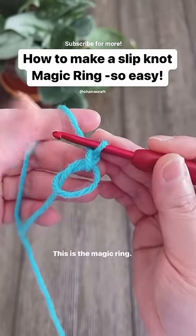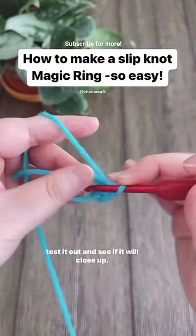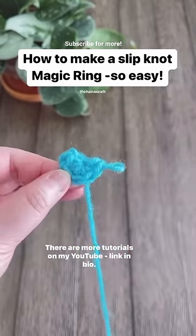This is the magic ring. Now you can make some single crochet into this magic ring to test it out and see if it will close up — and it does. There are more tutorials on my YouTube linked below.